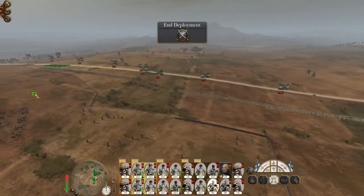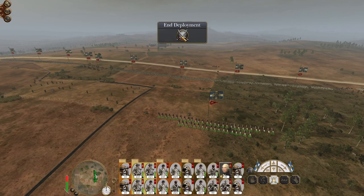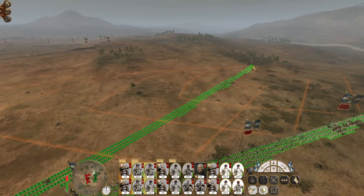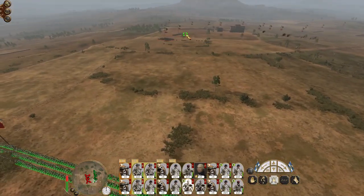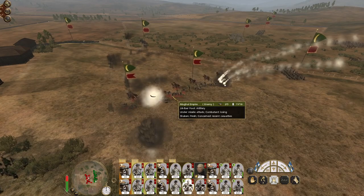Put some light cavalry on each flank, drop the general's bodyguard in the centre, and then let's take them out. We're probably going to push up on the left flank. I'll put my cavalry slightly further out because they've got an armoured cavalry unit there. We're engaging them with a significant amount of artillery fire.